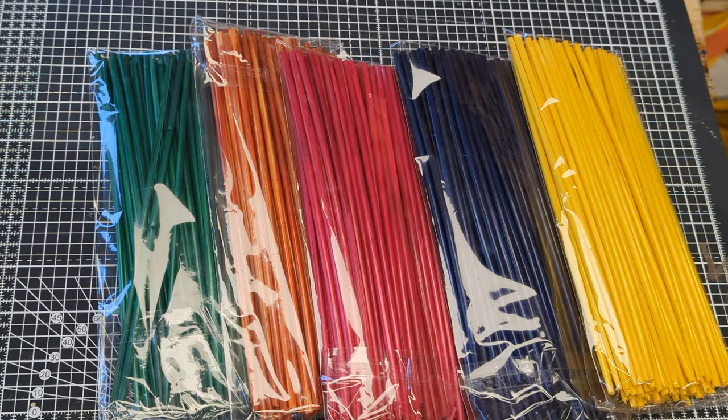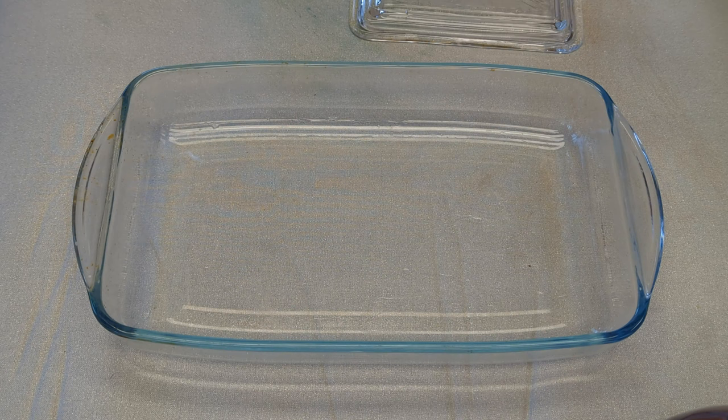If we're going to try straw marquetry we're going to need some straw. I bought mine from the good people at Something Corny and it comes in these fancy colours.